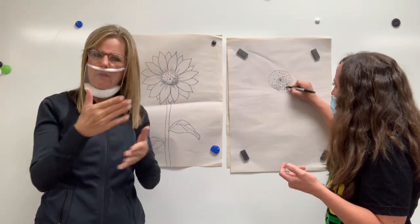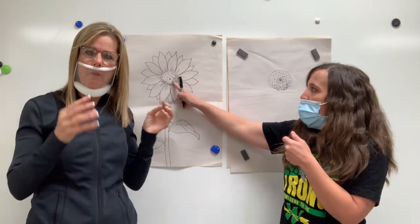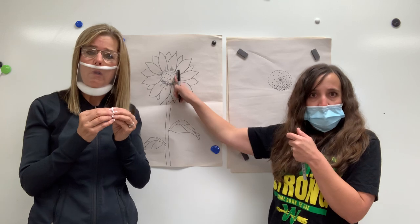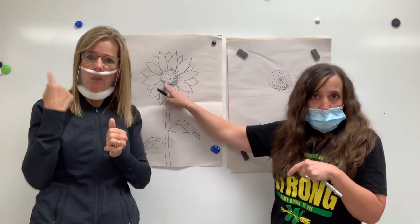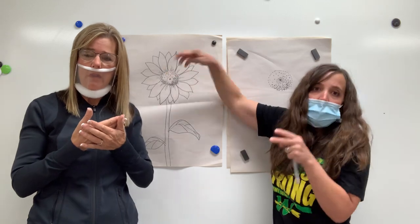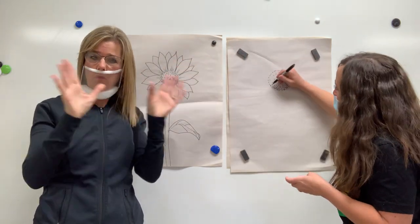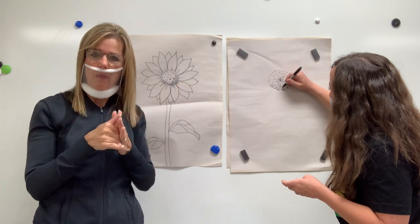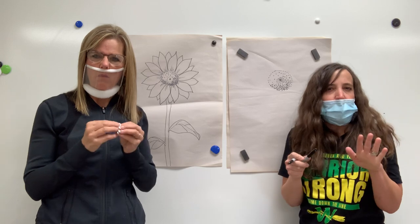And look, third graders, this is something I want you guys to realize: the more lines, the more texture that I put together in clusters, that area looks darker — it looks like it's in shadow. And the fewer lines, it looks like it's brighter, like it's a highlight. So just think about that. Maybe on the bottom part, I want to add a whole lot more just to make it look more realistic, like it's sort of in that shadow.